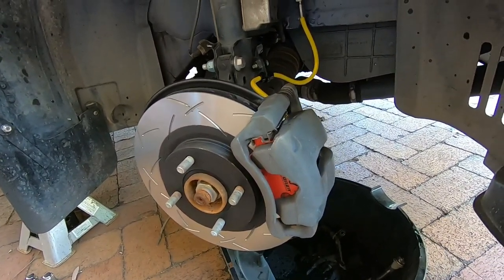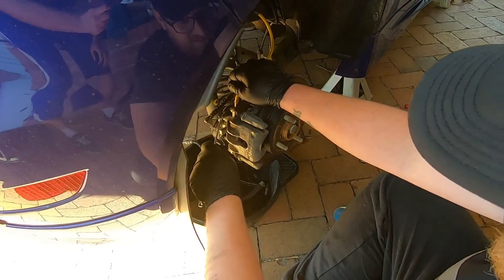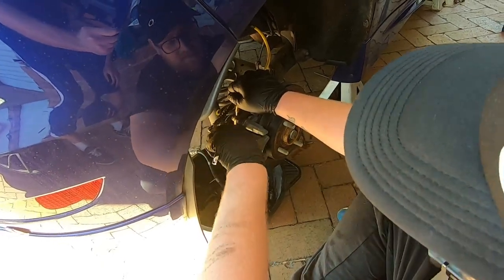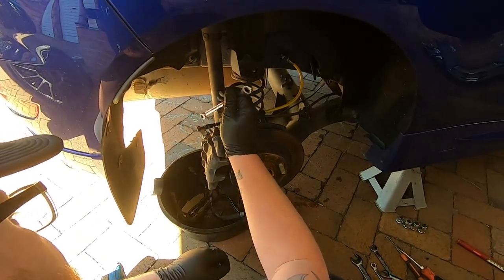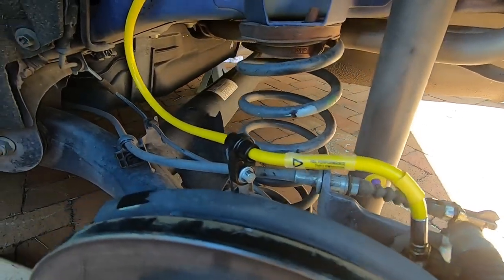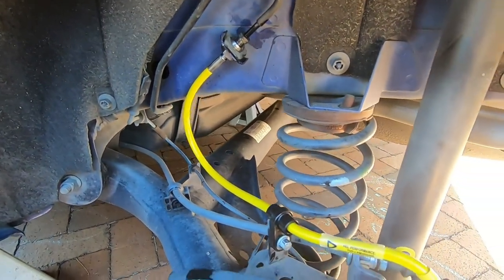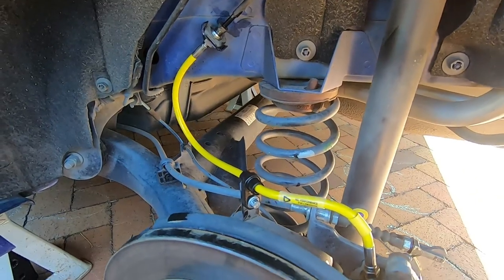So we're going to go around and do all of them and then get them bled. And then we're going to bed them in — and that should be job done. The torque specs for the brake line bolts are between 14 foot pounds as a minimum and no more than 24 foot pounds. But they look awesome.